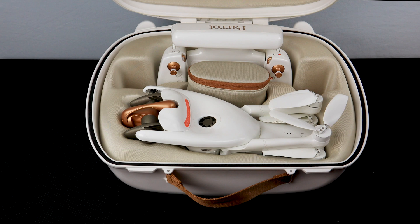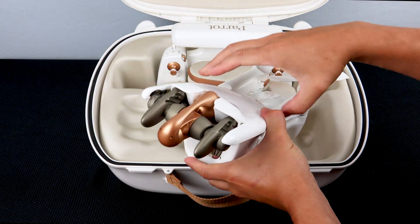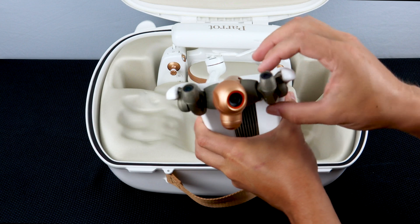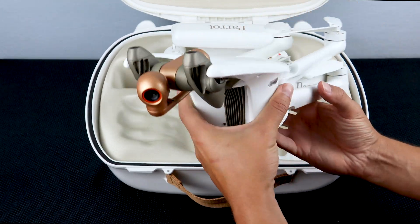Each Anafi AI system will include the following: the Anafi AI aircraft. On the top we will find a gimbal lock. This protects both the camera and the obstacle avoidance so it will not spin freely inside of the case. Make sure to install this lock every time you put the system away.